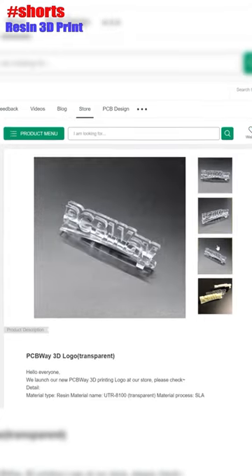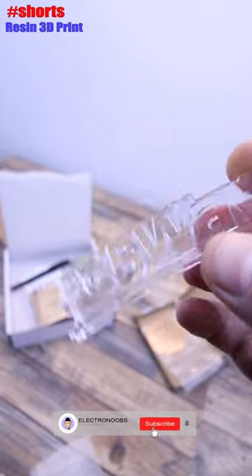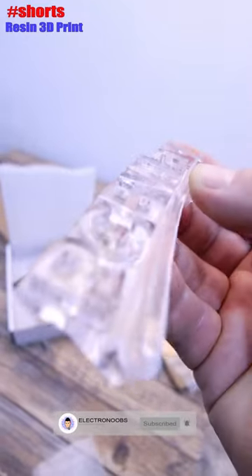So I will for sure use the services from PCBWave for ordering 3D parts — for example, for my smartwatch and some enclosures that might be transparent. That's what I wanted to show you today.